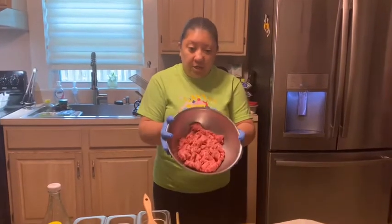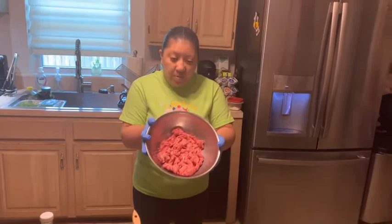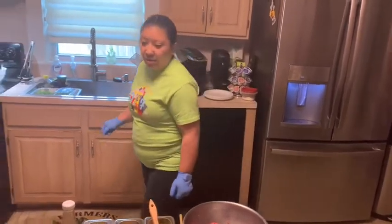So my ground turkey is right here — about one pound from the package. For those of you who are making the lumpia along with me, please turn your oil on low, because once I'm done demoing I'm going to fry it. I'm going to move my oil back to the burner.